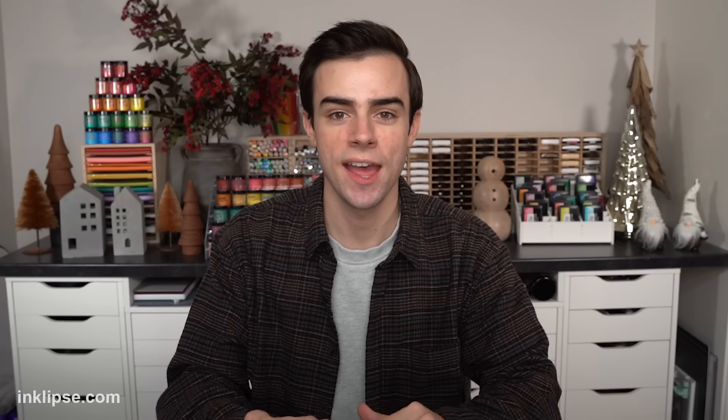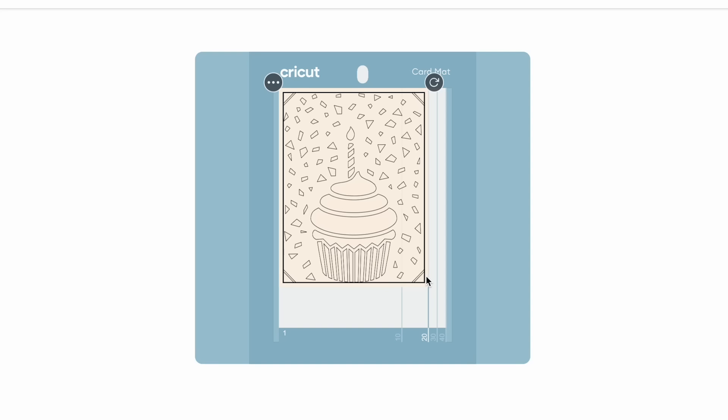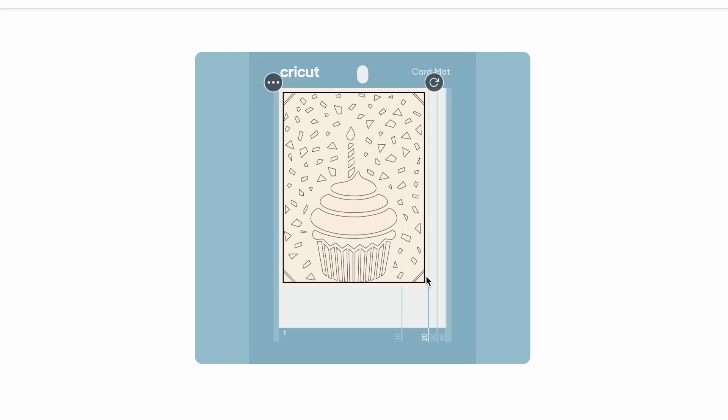For the finished card size, an R20 is the card size I usually like to create — it's four and a quarter by five and a half inches — but you get a lot of different options for card sizes. It also tells you all the tools and materials that you'll need, which is really nice. I'll press make it, and then it shows how your project is going to look and cut on the Cricut card mat. That looks great, so let me show you how to quickly set up the Cricut Joy Extra card mat.